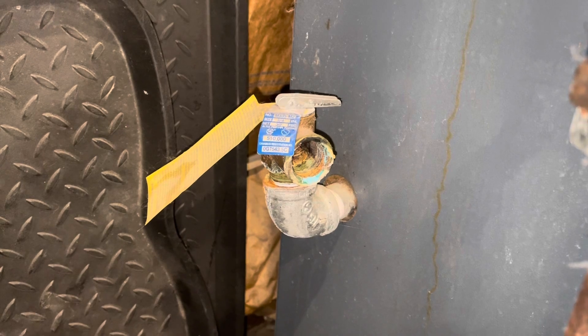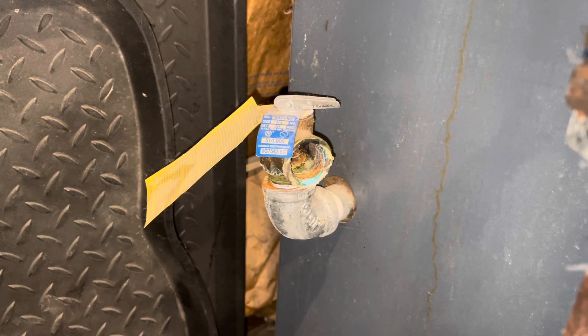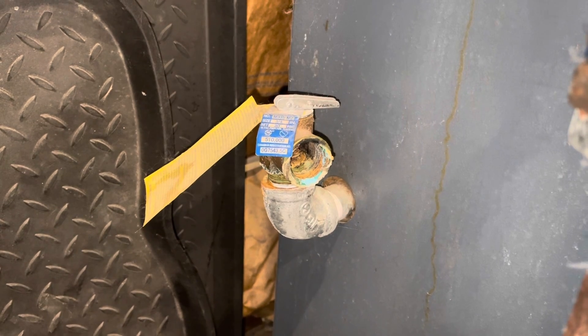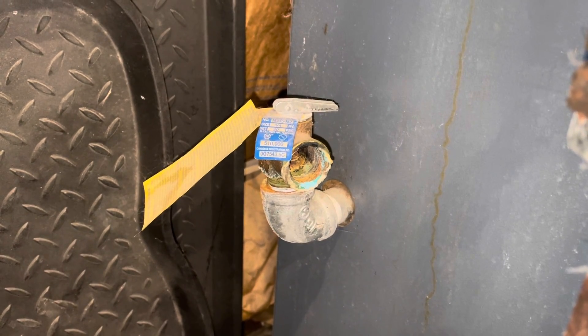So we're going to get that taken care of and replace it before we need to use this boiler again. It's summer right now so I don't need it, so we can just take our time and do this right, and then next fall when I turn it on it'll be ready to go.